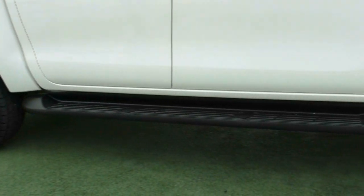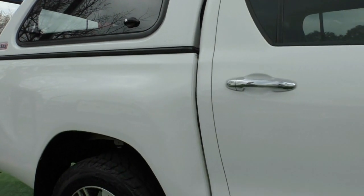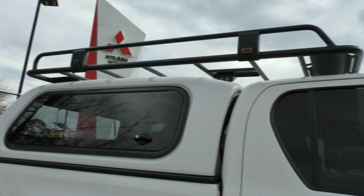Continuing down the vehicle, you do have the side step fitted as well, so it's going to make getting in and out a lot easier. Chrome door handles work their way to the back as well, and you also have the ARB roof tray fitted.